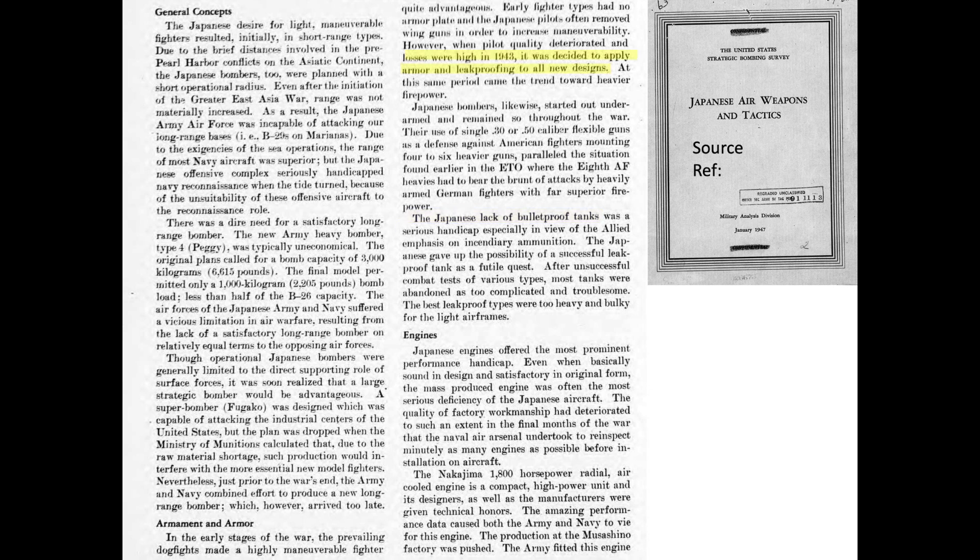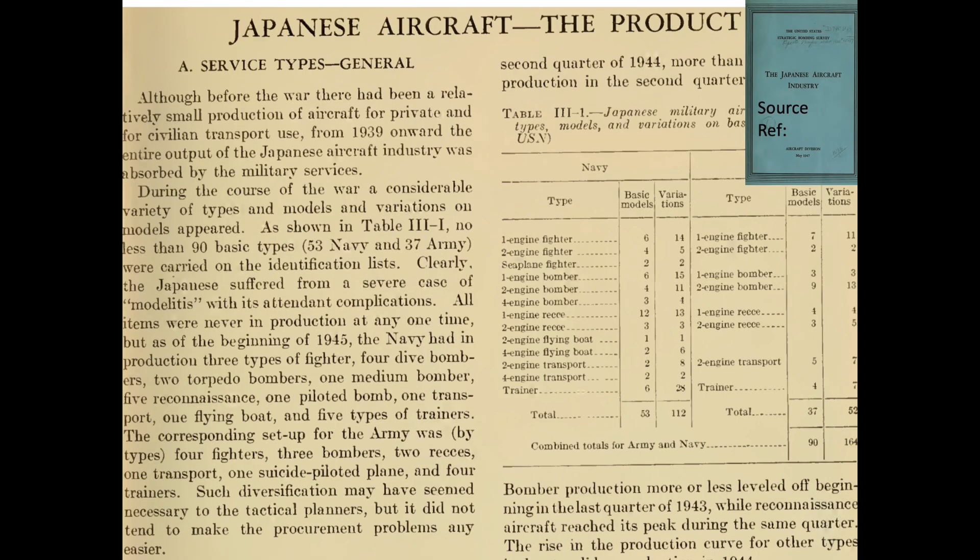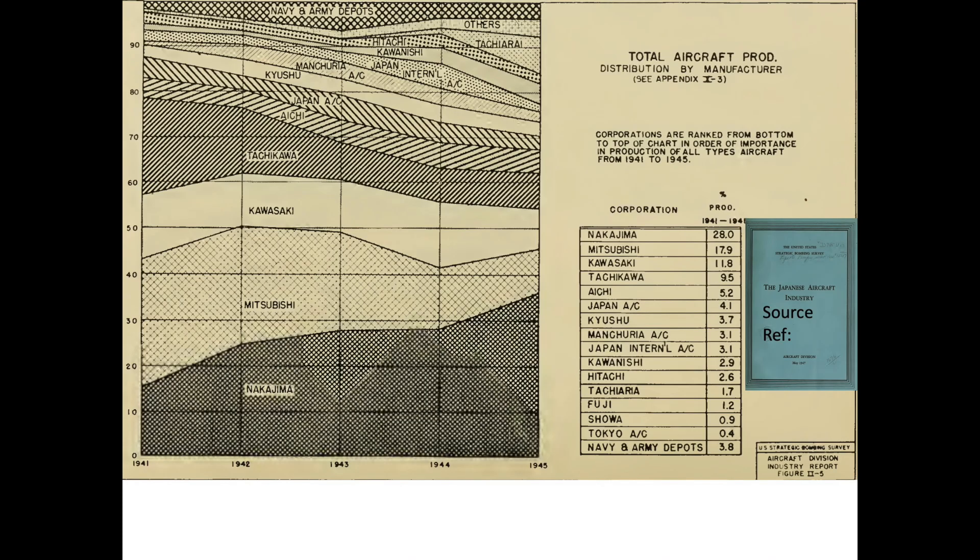After many aircraft and pilot losses in 1943, aircraft armor and leak-resistant fuel tanks were adopted in all new designs. It is challenging to tell the self-sealing fuel tank story as the Japanese built 90 wartime aircraft, which included 164 variations of the basic models. The 1947 U.S. Strategic Bomber Survey report titled The Japanese Aircraft Industry indicated the Japanese suffered from aircraft modelitis. The Japanese aircraft were produced by 16 different manufacturers, as shown in this chart from the same source.